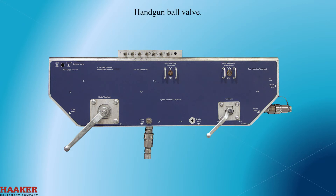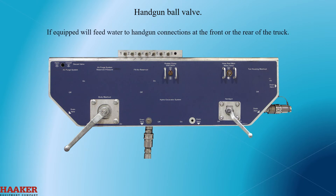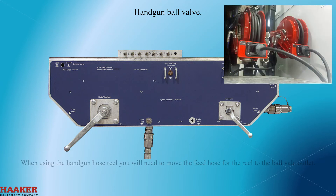Handgun ball valve. This shuts off or turns on water to the handgun circuit. If equipped, it will feed water to handgun connections at the front or the rear of the truck, as well as the connection at the ball valve. When using the handgun hose reel, you will need to move the feed hose from the reel to the ball valve outlet.